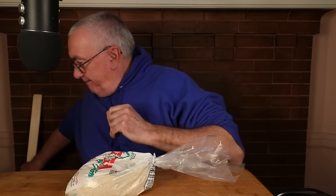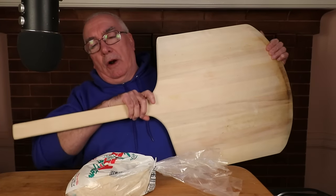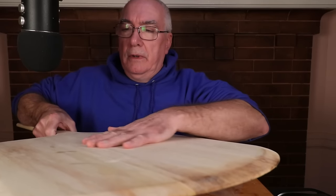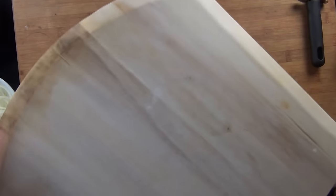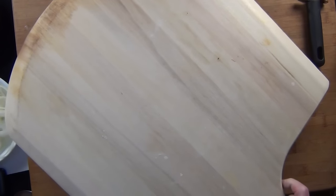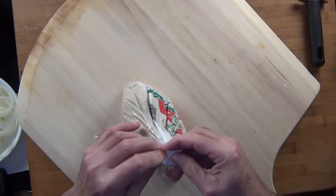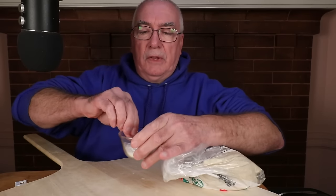Welcome everyone to my channel, thanks for showing up. I like to make it on the board instead of having to do yet another transfer. I'm starting to get some character in my board here. Did I say the oven's at temperature? I've got some flour here.